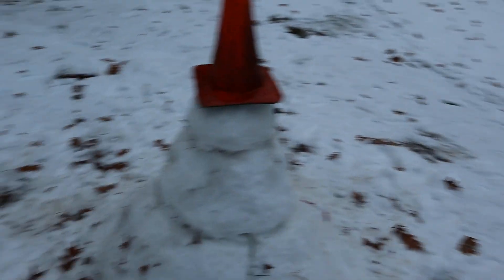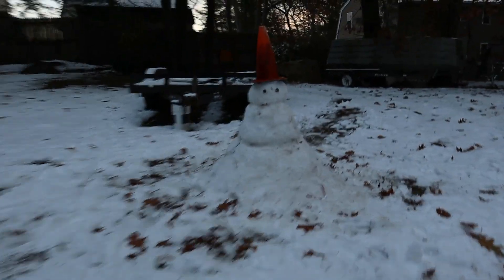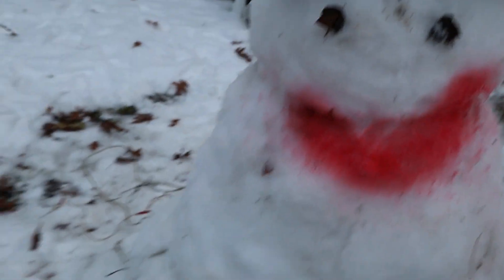What do you think Kendra? It looks really good. I think he's gonna blow up from the front — it looks really good, yeah. It's sad to see him explode. I'm gonna give Frosty some character before we set him off. Now that doesn't look good at all — yeah, a button nose.